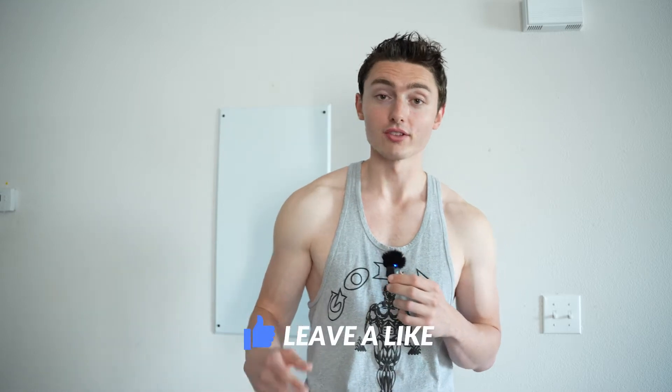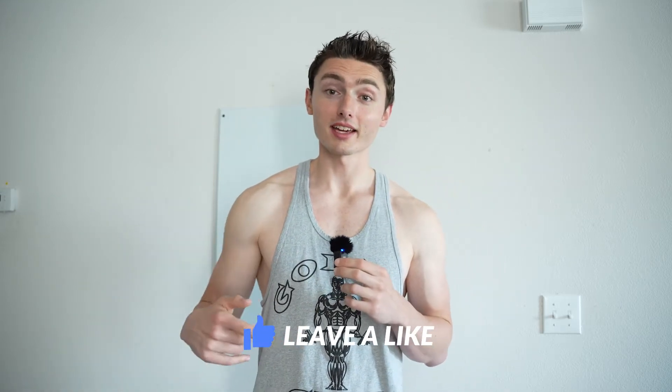I already know this would be a super intense workout, so before we get started, make sure you leave a like and wish me luck.